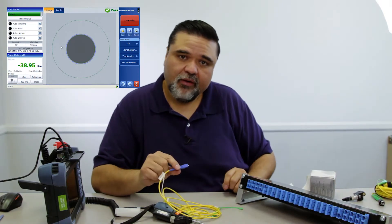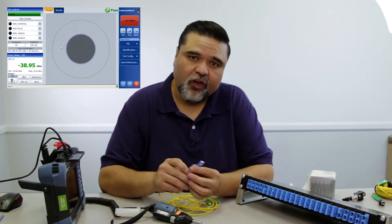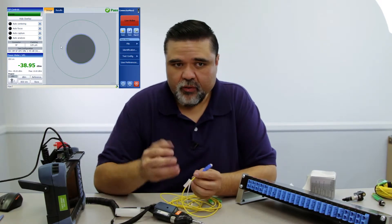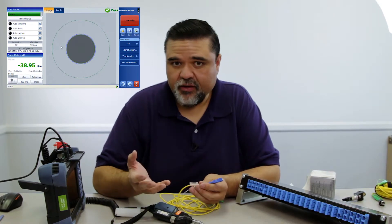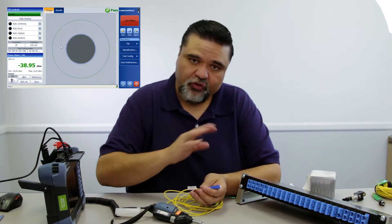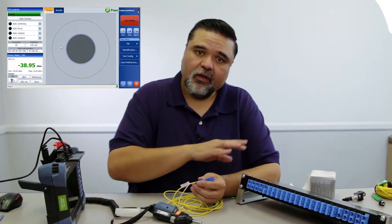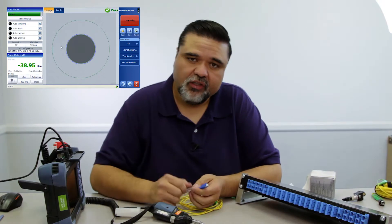I would inspect it. If it's clean, plug it in. If I inspect the connector the first time and it's clean, I would just connect it. We prescribe to the inspect, clean, inspect, connect method. If you inspect it and it's clean, then you connect it. If it's dirty, you clean it. And you've got to check both sides, because if there's any cross-contamination on the actual connector itself, or any contamination on this side of the bulkhead that you didn't clean, you'll see the cross-contamination.